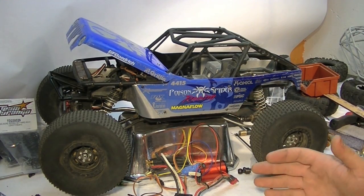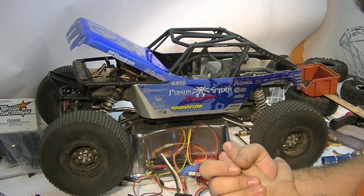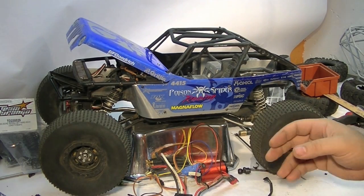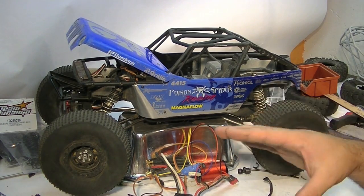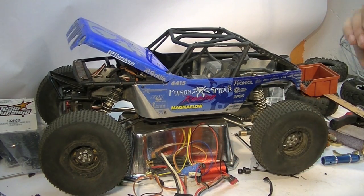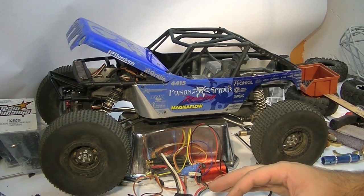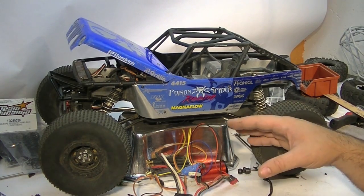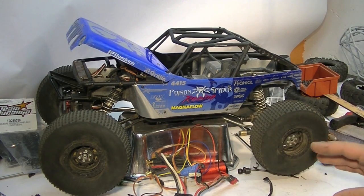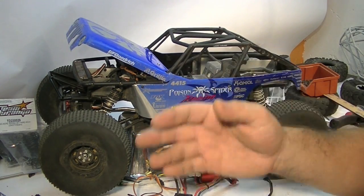If you're going to a brushless system, you probably want more speed, probably want a little more torque, and you probably want that lower maintenance — all big things that I enjoy. There are a ton of ESC and motor options, so I'm going to try and give you the most unbiased opinion I can. I don't get support from any of the companies I'm going to recommend today.